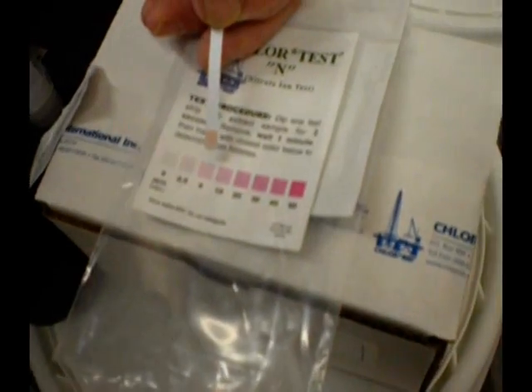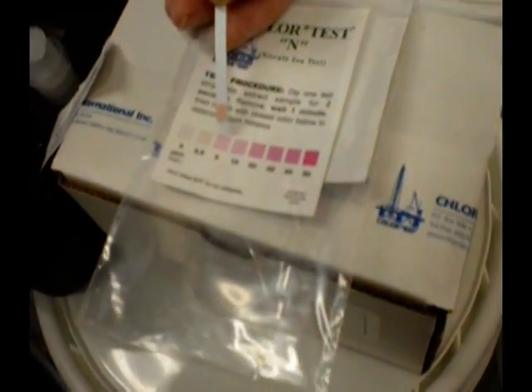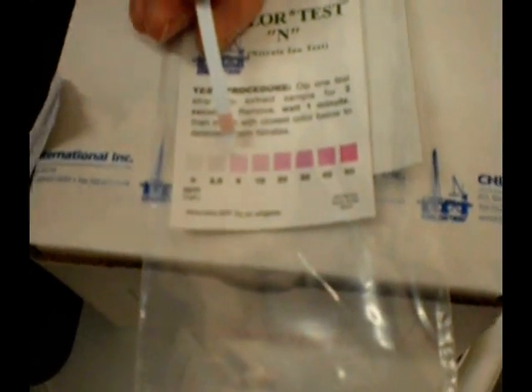We can see the color change already. The surface we sampled — even though we did not massage it for the full two minutes, just to avoid spending too much time on this in the video — we are still picking up nitrates.